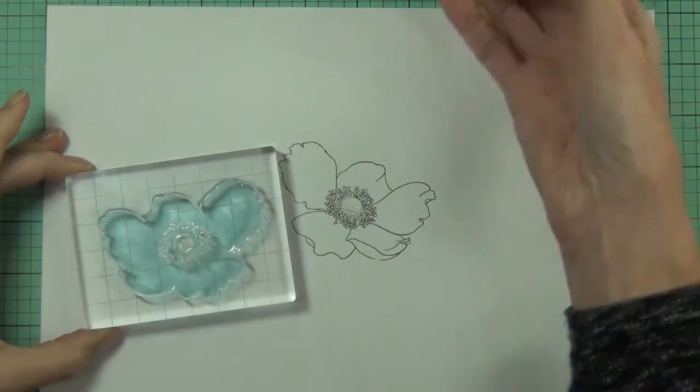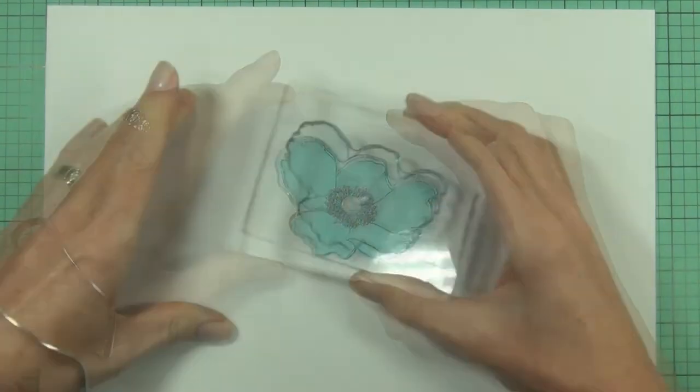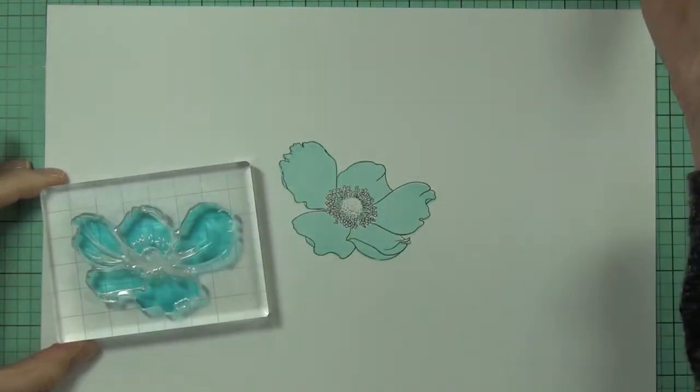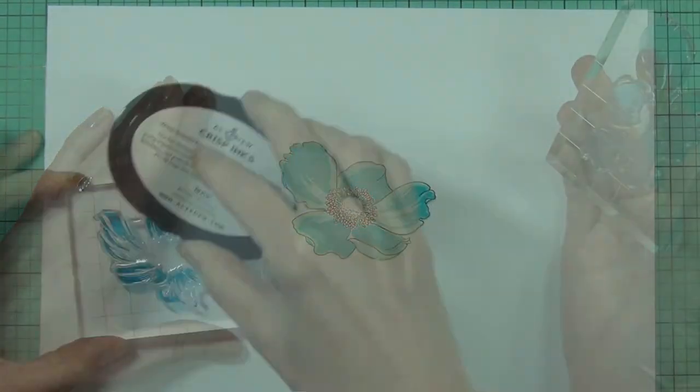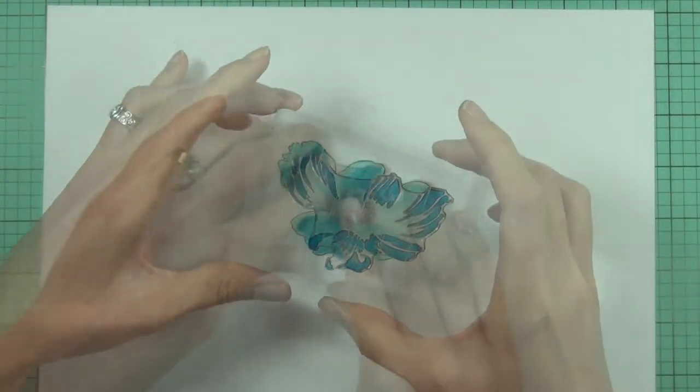Anemone Hupensis is among the most beautiful Japanese anemones. They form cup-shaped, rich carmine pink flowers with five rounded petals contrasting the yellow stamens.